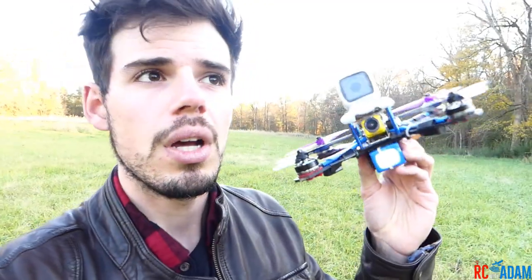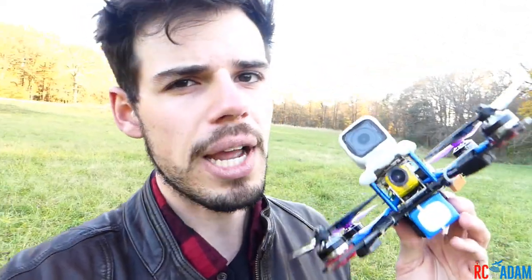Hello hey everybody, welcome back to RC with Adam. My name is Adam and as you can see I am out in the field — literally a field — and that's a little bit different. That's why today, since I was just out here flying, I thought it would be a good time to show you the difference between air mode and acro mode in flight, because air mode and acro mode can be kind of really confusing — like, what is it, how does it work, what does it do?